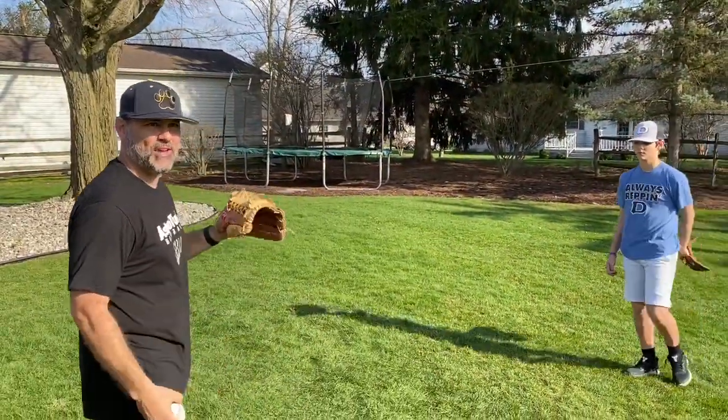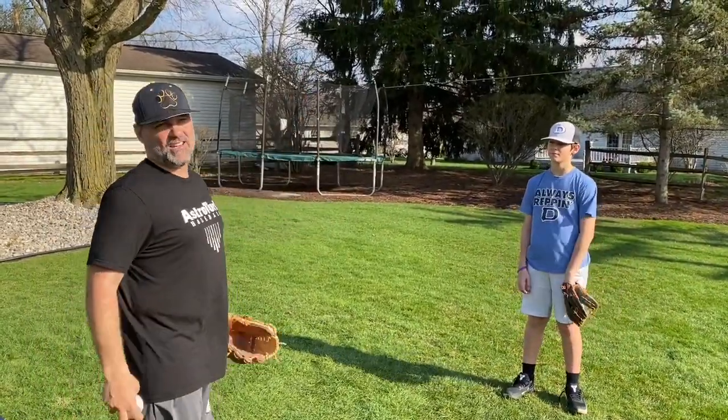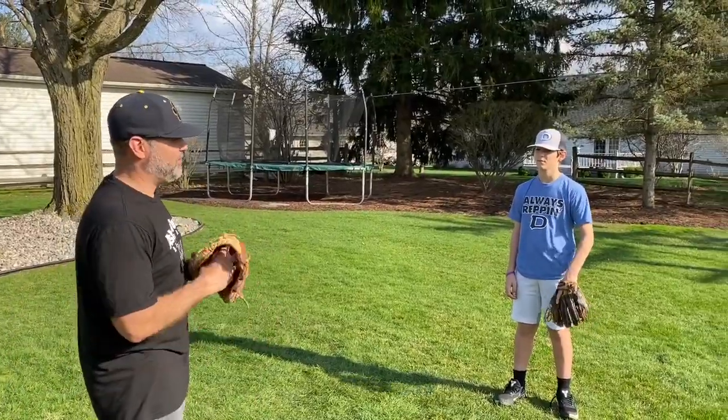Now we have a little bit of fun. We call this the Willie Mays catch — we're just going to throw the ball over his head, he's going to turn his back and go get it. He may catch it, he may not. We have fun.